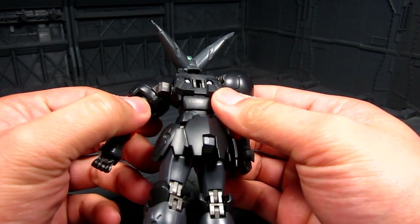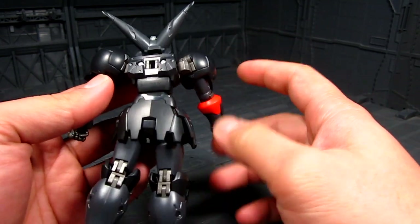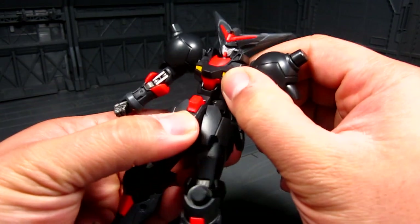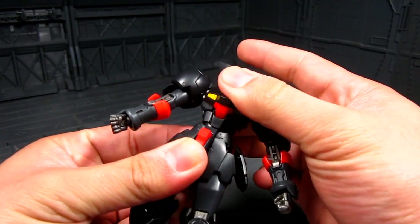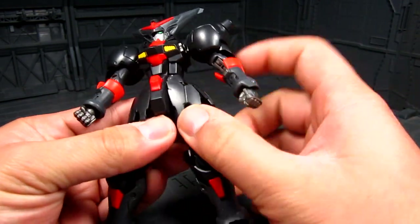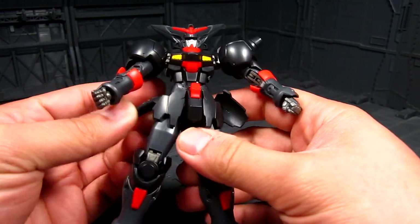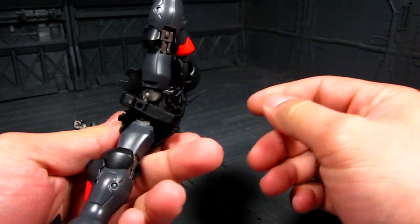One thing that always gets me is the nub marks — I'm hoping I can clean those up. When they cut it from the runners and assemble the figure, I wouldn't mind actually building the figure if they gave you that option. We've got a connection part on the back with a really nice bend on the mid-section. You can extend it out, you get that bend, the front skirts, side skirt — kind of interesting, it's on that L-shaped joint.